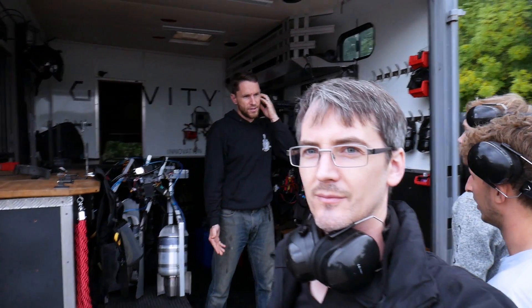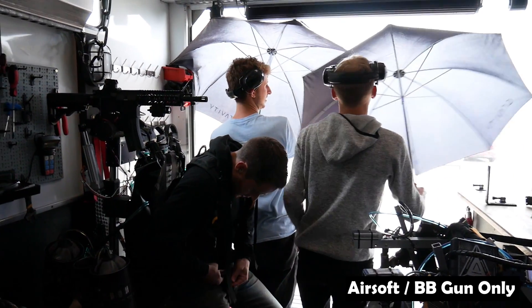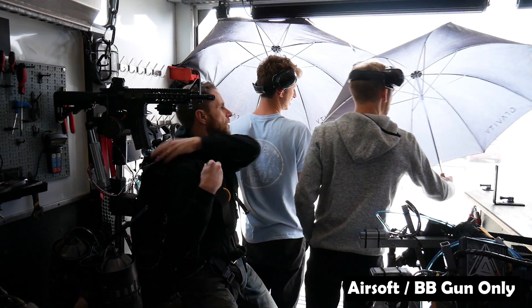We were finally off to the secret testing location where Gravity tests all of their prototype jet suits. Unfortunately the weather was pretty bad, but there was eventually a break in the rain and Richard Browning got to give it a go.